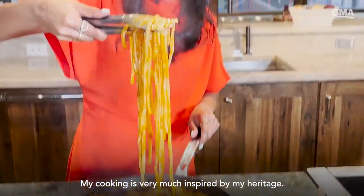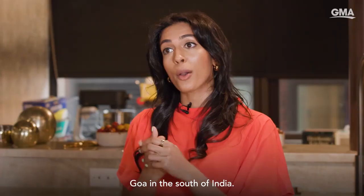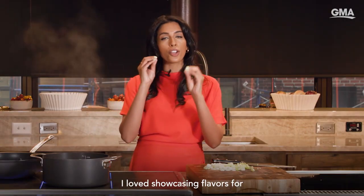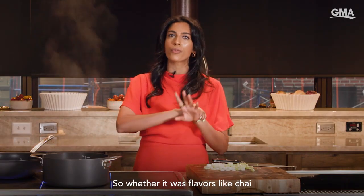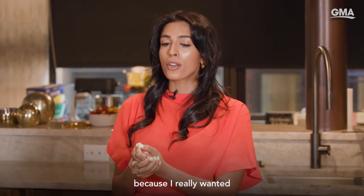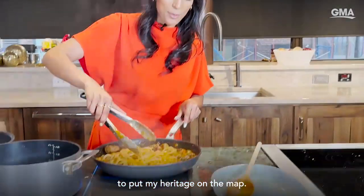My cooking is very much inspired by my heritage. My family are from Goa in the south of India. One thing I did on the Great British Bake Off — I loved showcasing flavors from my heritage. Whether it was flavors like chai or cardamom, those were just things I really wanted to show because I really wanted to put my heritage on the map.